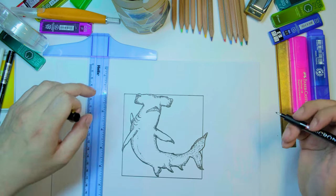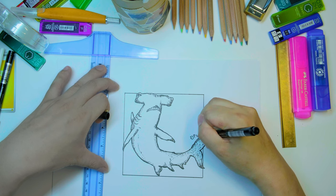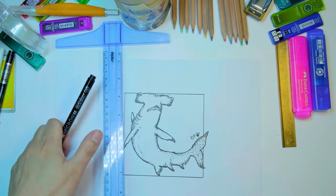There we go — the hammerhead shark. Well, that's the video. I hope you enjoyed it, thank you for watching!